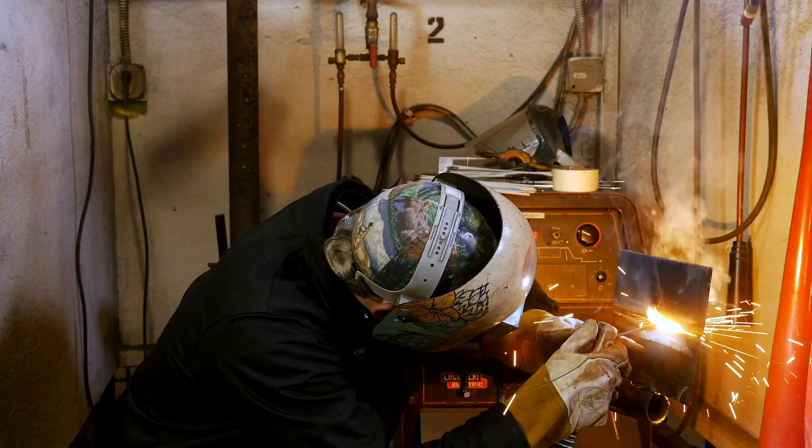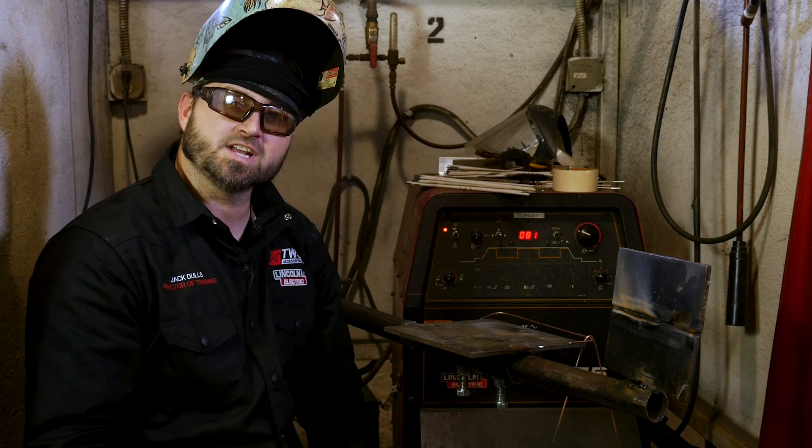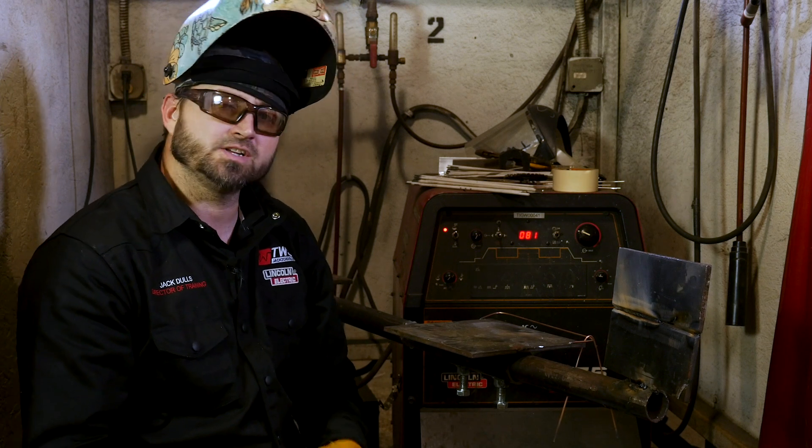You want all the fire, all that bead going out the back. You can see how I was keeping that rod in there real nice and tight. You want to keep a real nice tight arc length.